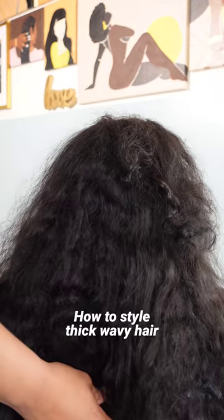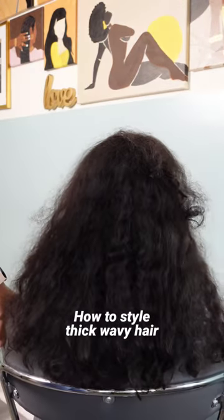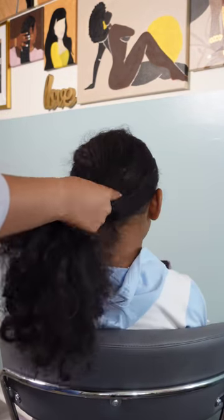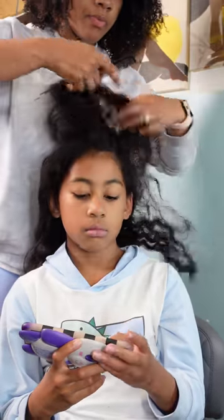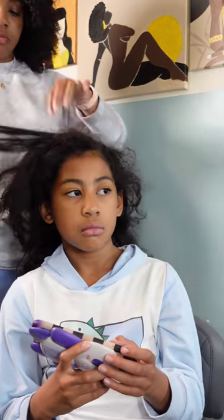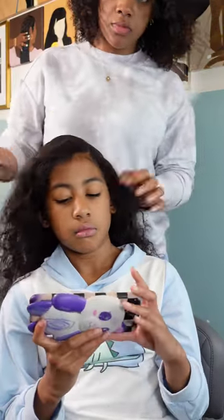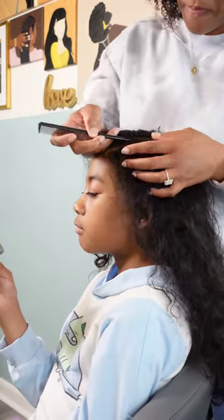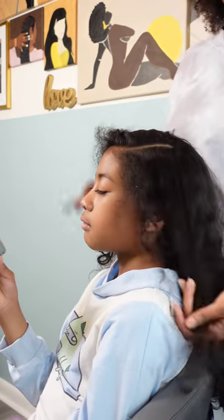Now moving on to Kehlani's curls. She has thicker, a lot more hair than Kalista, and her hair probably gives me the most trouble out of all my girls because it tangles so badly. If I am not brushing Kehlani's hair every other day, she is walking around with an entire matted ball. It requires a lot more attention than Kalista or Calia's hair — her hair just requires a little bit more extra love, just like Kehlani herself.